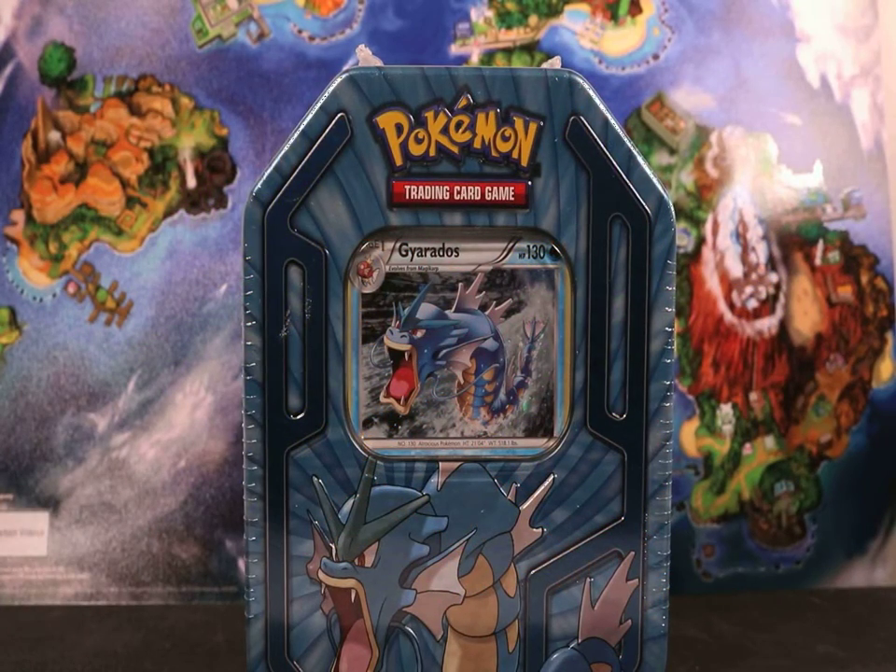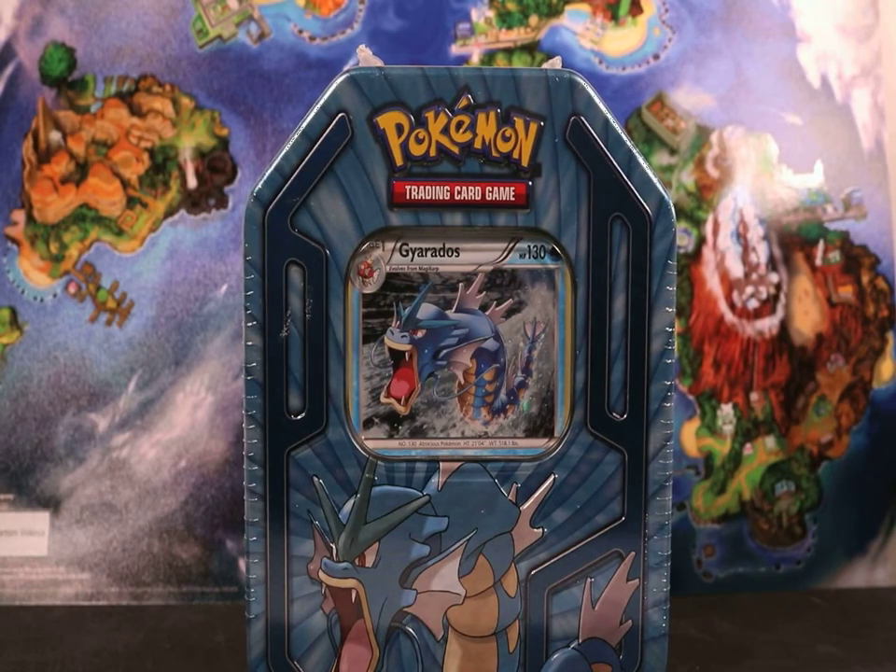Ladies and gentlemen, boys and girls, and children of all ages — I proudly bring to you another review from the Revolutionary Nerd.